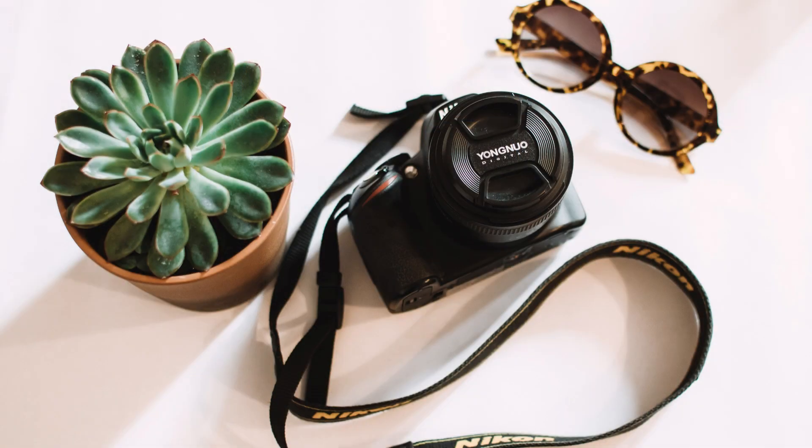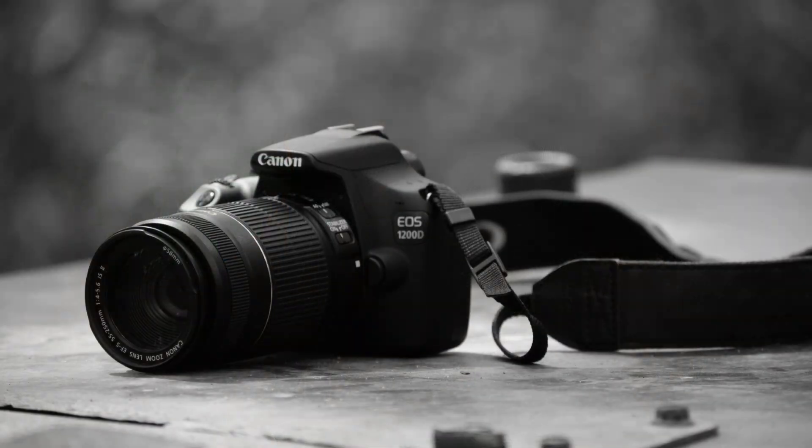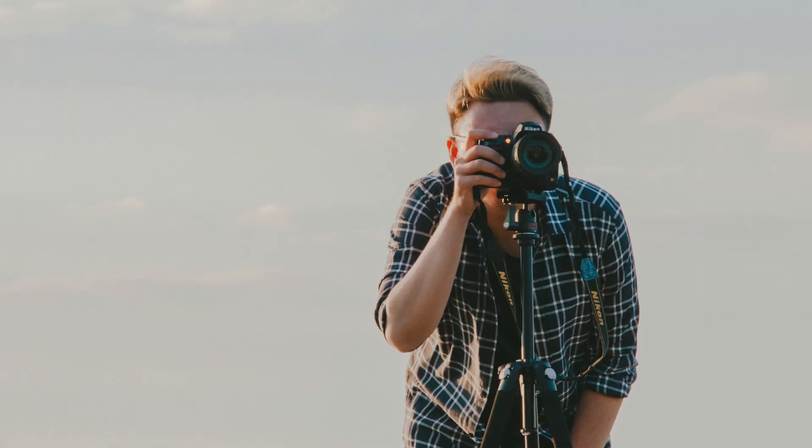In summary, back button focusing is a useful technique that helps photographers separate the focusing and shutter release functions of their camera. With a little practice, it can become an essential tool in your photography toolkit.